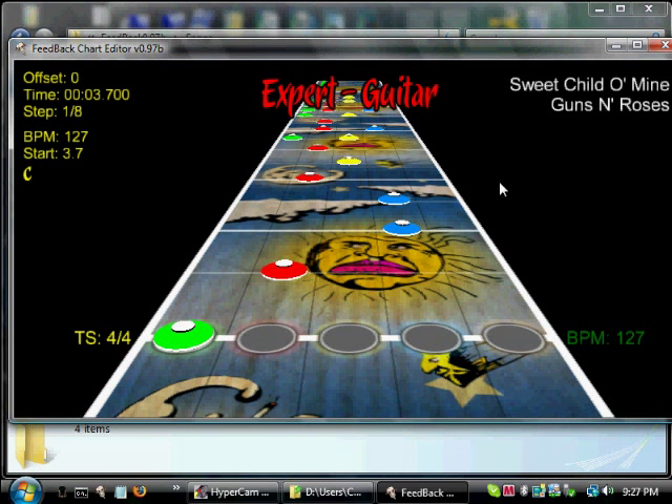Think of how the guys at Guitar Hero actually did it themselves — this probably wasn't too far from how they did it. Granted, this is amateur, so obviously it's not going to work out perfectly. Let's save it for now. Eventually you'll reach the point where you end up with a decently clean chart.